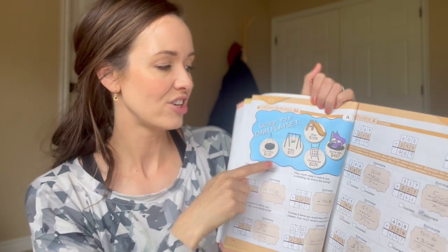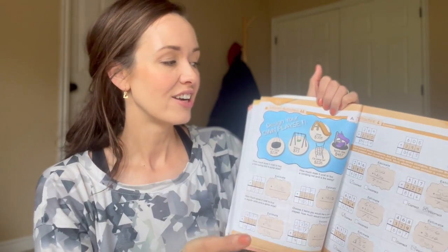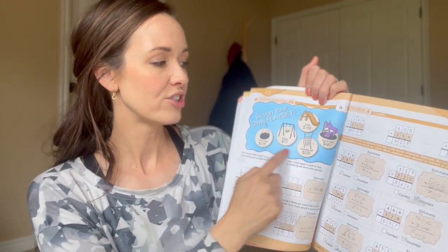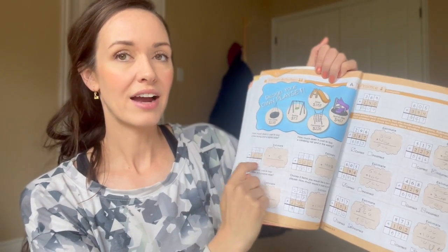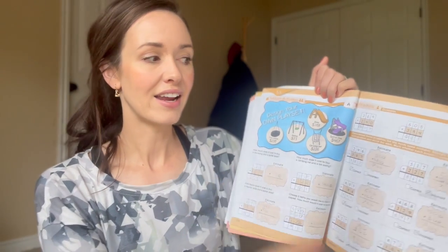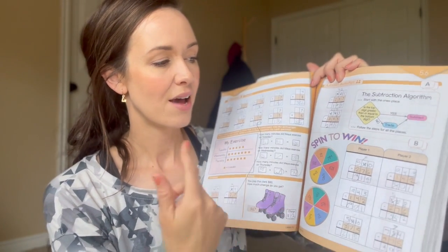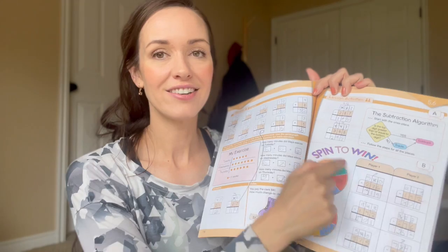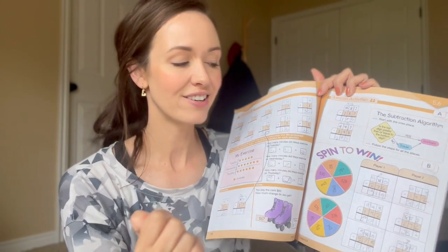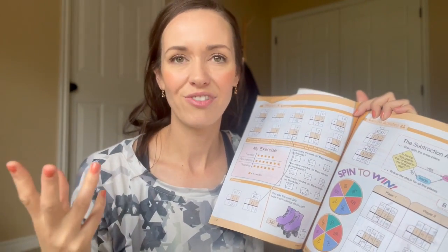Here's another fun way she took adding three-digit numbers. Instead of just having lists of three-digit numbers to add together, she lets you design a playset — you get to pick which things in your playset you want to add together, get an estimate, and practice the vertical algorithm of adding the ones, tens, and hundreds. There's also a Spin-to-Win game we've played many times. There have been times where we don't have a spinner, so I'll put my hand around and tell my daughter to say stop, giving it a random feel to the numbers she's picking.